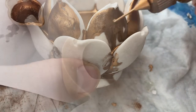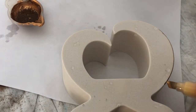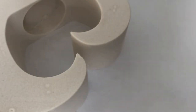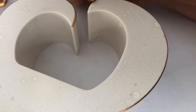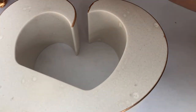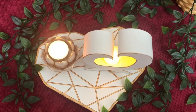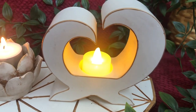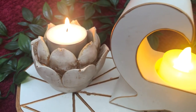Moving on to the last one — the heart coaster. With this one I decided to just go over the edge and add the gold line there. I like it because it's very simple yet chic and glamorous. And there you have it — here are all three items ready. Apart from touching them, they look great. I'm really happy with how they turned out. The lotus candle holder is really, really cute — I like it a lot.